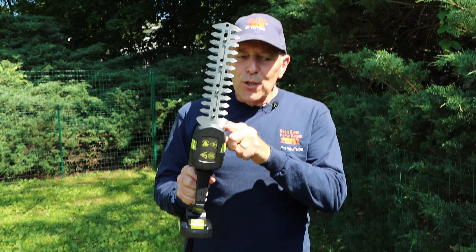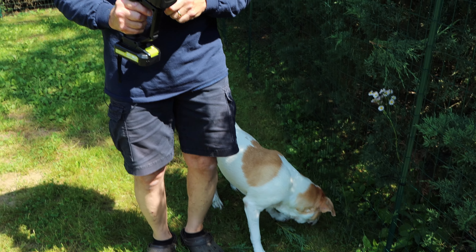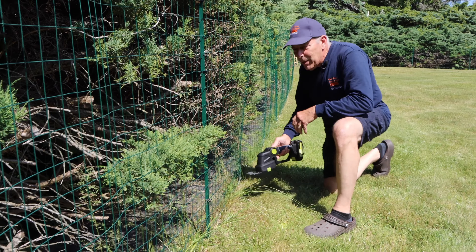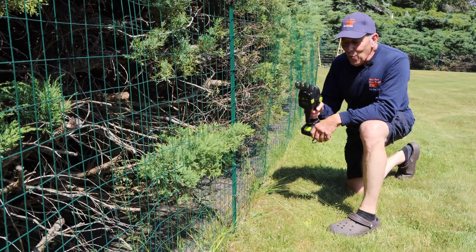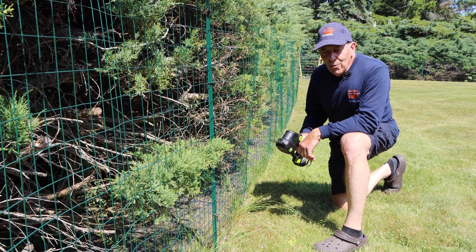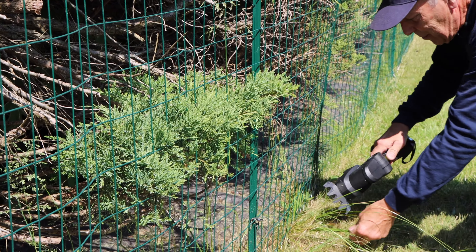Let me put the grass attachment on and we're going to go cut the grass a little bit and see how that works. Let me switch the attachment over and we'll come right back. If you ever catch me out in my backyard using this regularly, you'll know I've lost my marbles — because cutting around the whole perimeter of three-quarters of an acre by hand would be a lot of work. But let's see how it works. We're going to come in here like this.